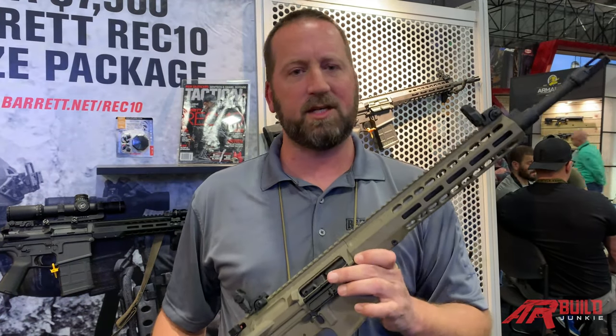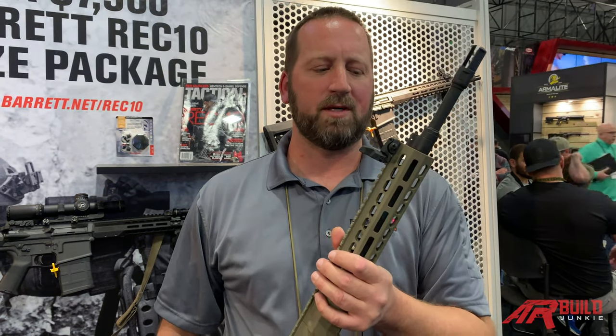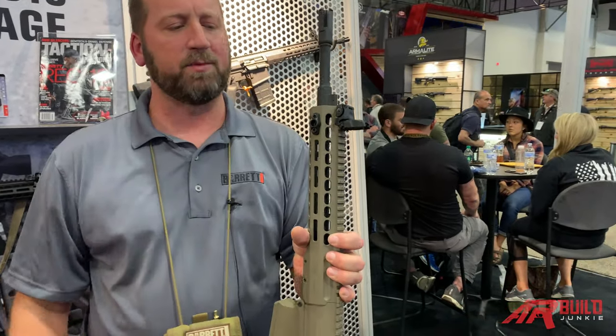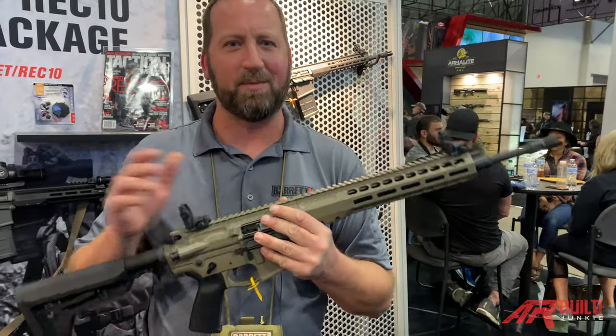The barrel on this 16-inch carbine is a chrome-lined barrel, and we went with the three-prong flash hider. The rifle will come with a Barrett soft-branded case, a QD sling mount on the front of the rifle, and Magpul MBUS sights.